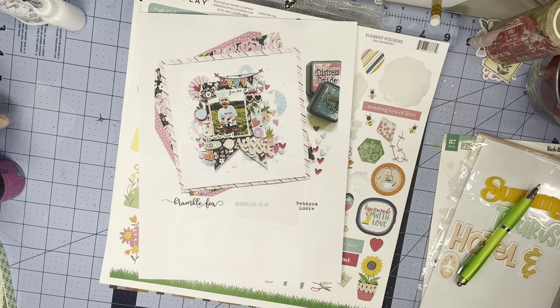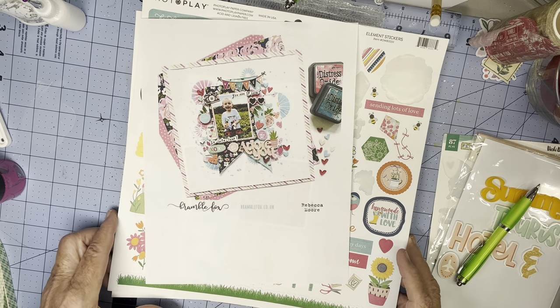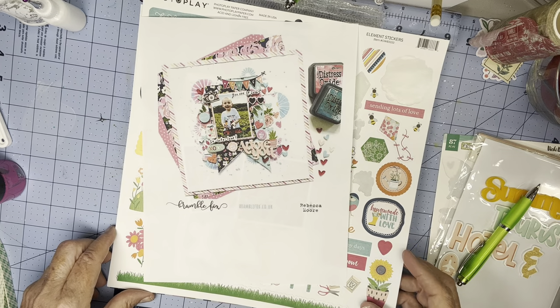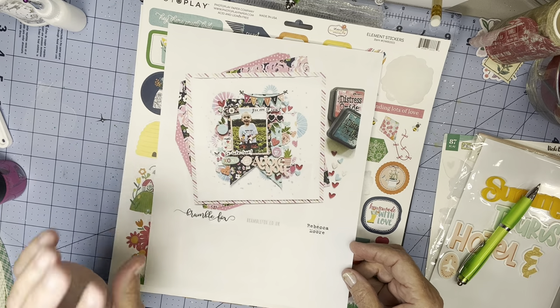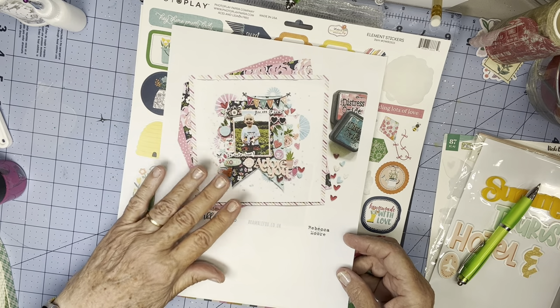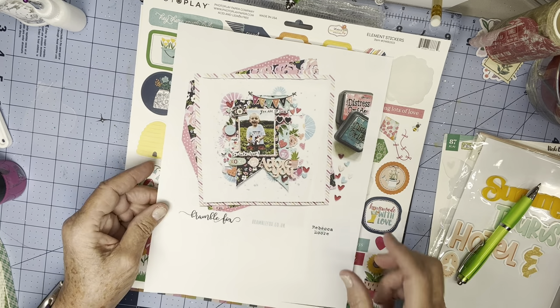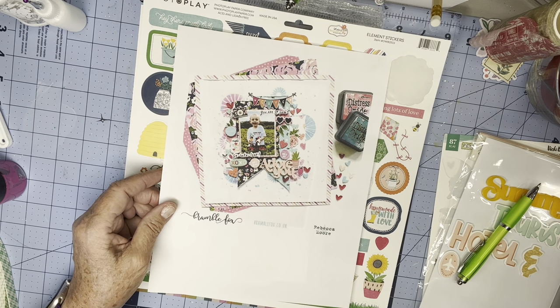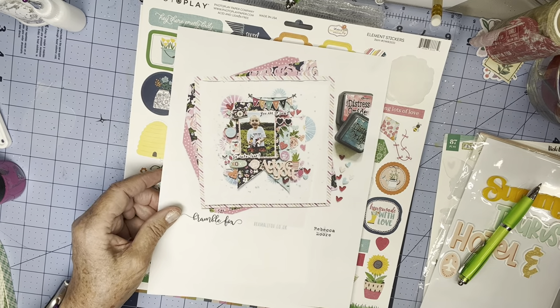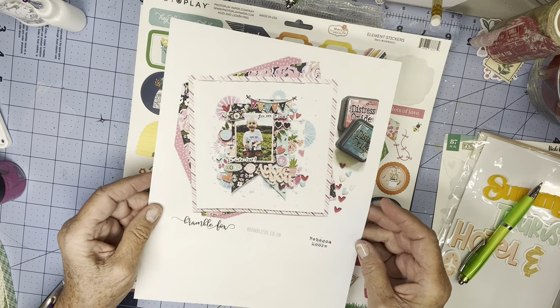Hi everyone, Scruffy Cathy here with Mixed Media Mayhem. I have a bit of mayhem in that I have a lot of mad respect for our original and its artist, who is Rebecca Moore — you may know her as Precious Pages Papercraft. She's absolutely one of the most amazing mixed media and any other kind of scrapbooking artists out there.